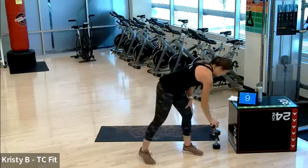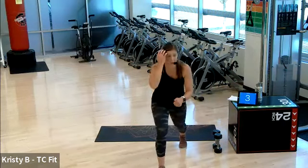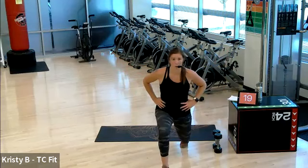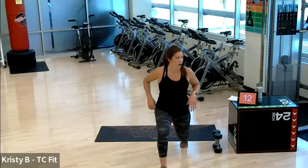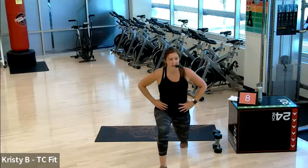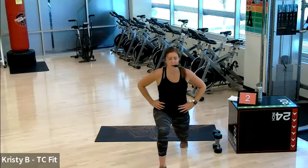Our left foot is forward, our right leg is back. Heel up, down, up, down — or just up. Three, two, one. Sink low. Here we go. Feels like we're in the club. This gets tough — lift that heel up as tall as you can. Hold it, hold it, hold it. Three, two, one.